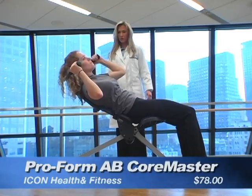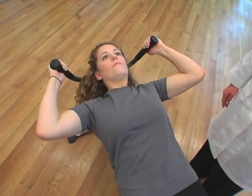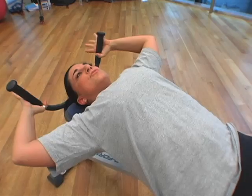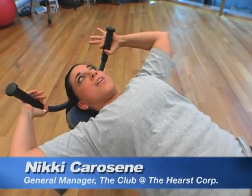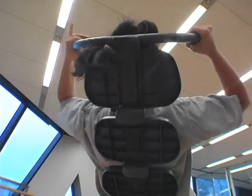Good Housekeeping likes the ProForm Ab Core Master, but it was a little tricky for less experienced exercisers. Traditionally, you'd have to actually have a spotter and a ball to do this, but this kind of lines up with your spine, so you don't need that. I like this.